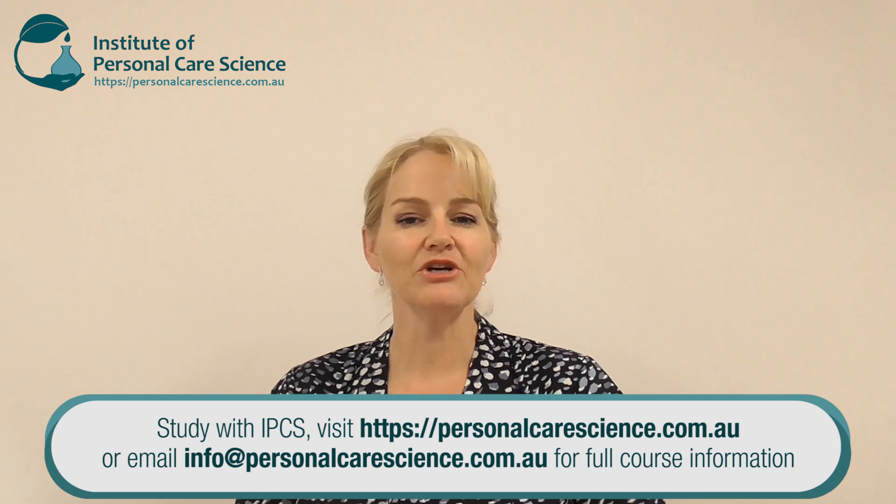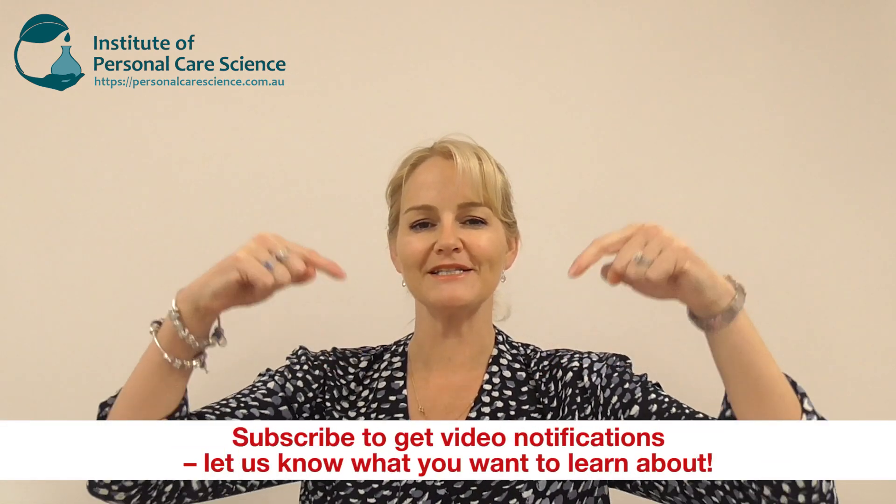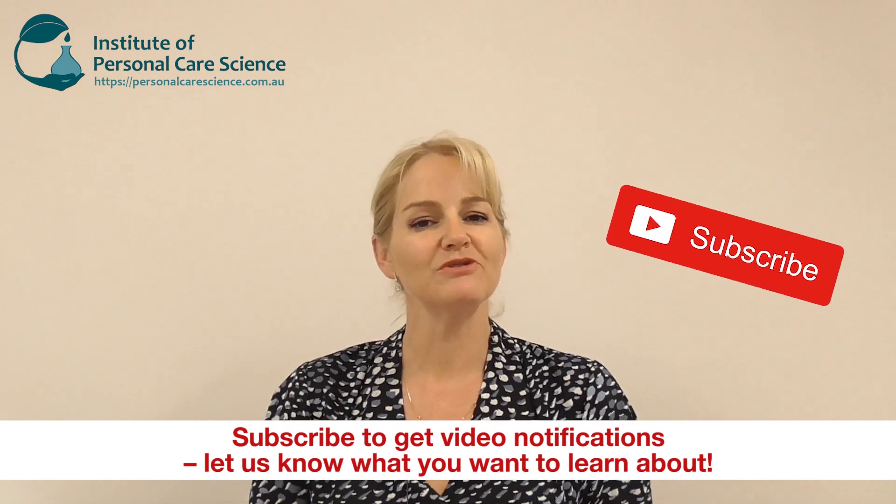If you enjoyed this video, please give it a thumbs up. Please leave any questions or comments below and make sure you subscribe to receive notifications about all our videos. Happy formulating! Thank you so much for watching!